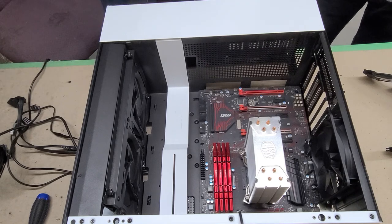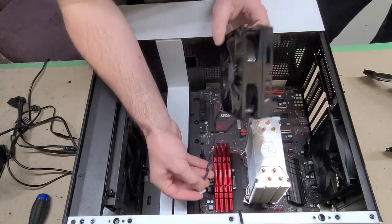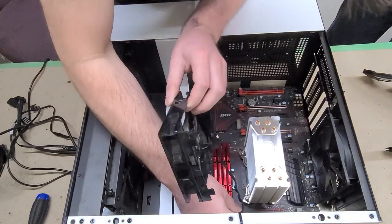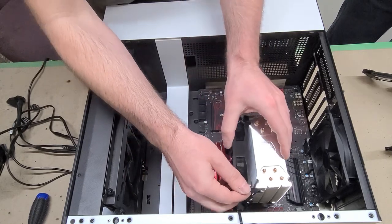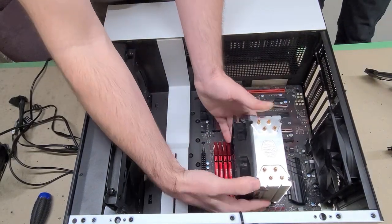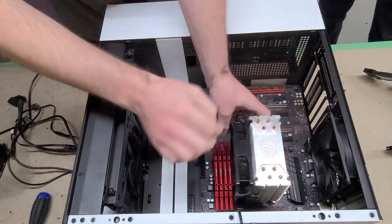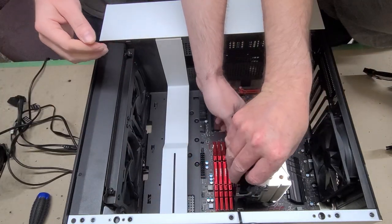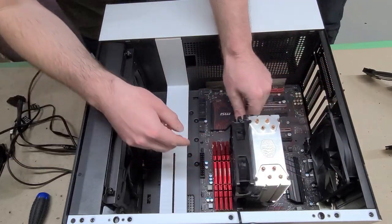Put the fan on and route the cable underneath. Most modern motherboards have multiple fan headers. Some boards have one marked CPU and one marked OPT, which will also work. The cooler is just barely clearing the RAM — we're fine. These fans have rubber mounts so they don't vibrate, which is nice.